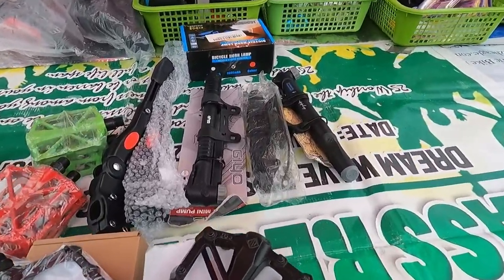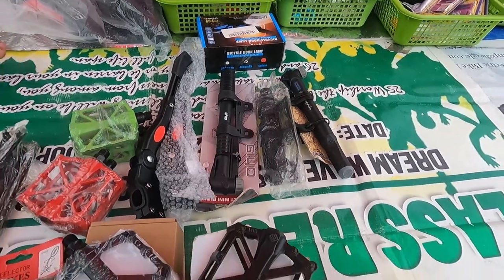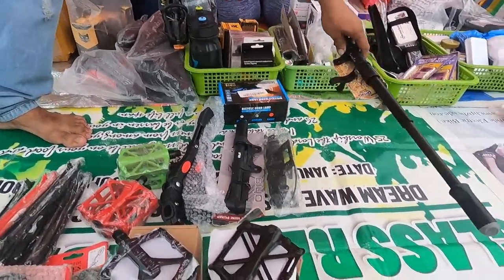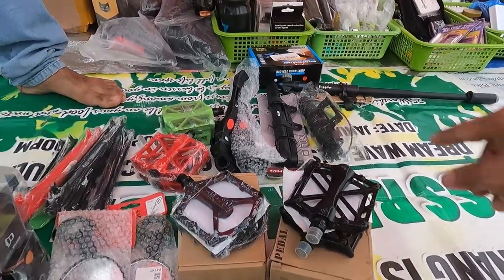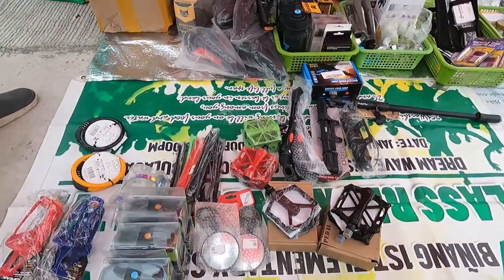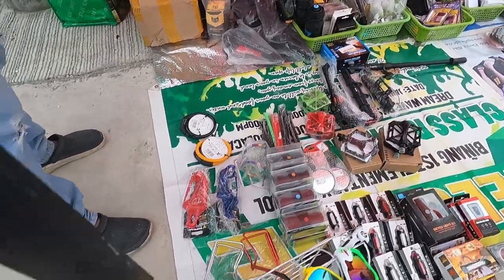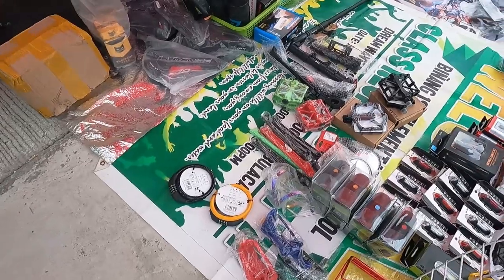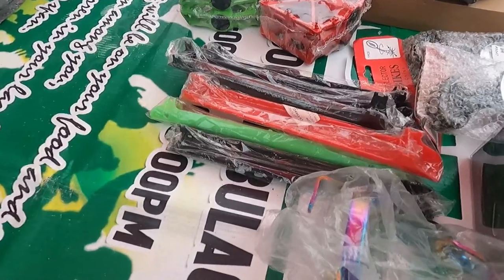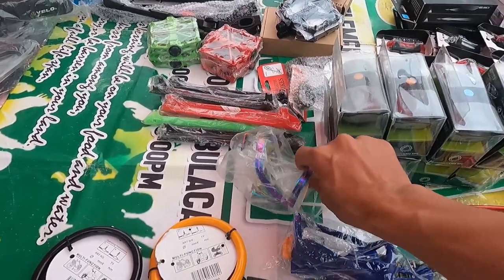Yung pump natin — GEO, 280, double barrel. Side stand natin, 180. Para hindi nyo kung saan-saan tinatayo yung inyong bike, bili kayo ng side stand kasi pag bumagsak yan, masakit pag nagasgasan. Chain protector, 60. Gamit na rin kayo niyon kasi masakit magasgasan ng bike.